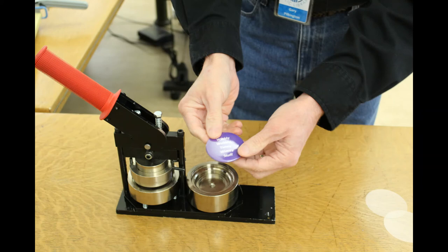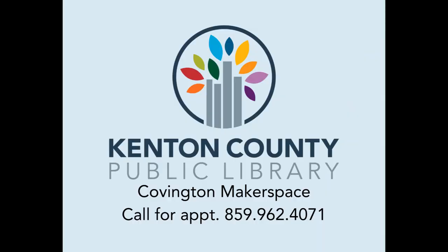Call 859-962-4071 to make an appointment or for more information. Thank you.